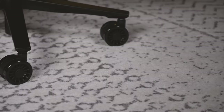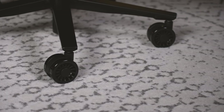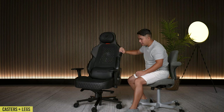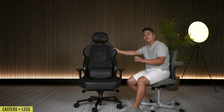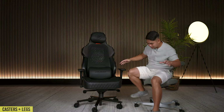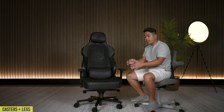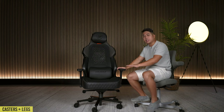Starting with the casters and legs - the casters are huge on this chair and allow it to roll really smoothly on any surface. The legs are also nice and fat and wide. For people who like to prop their feet up on a chair leg, it would have been great, except the seat depth is really deep and the legs don't come out as wide, making it really difficult to actually prop your feet up.